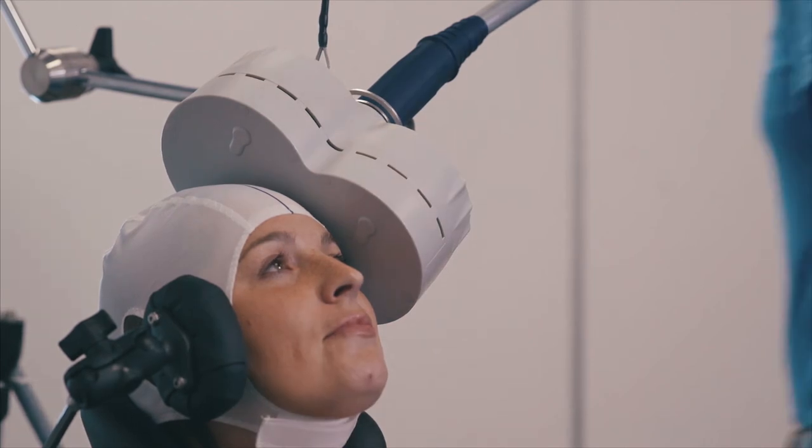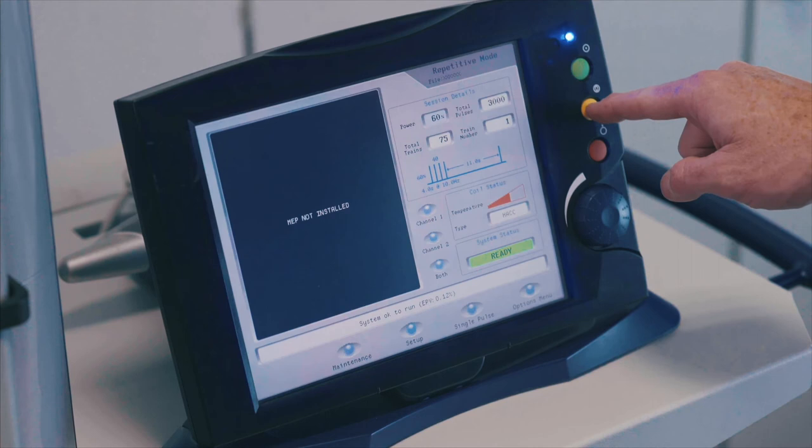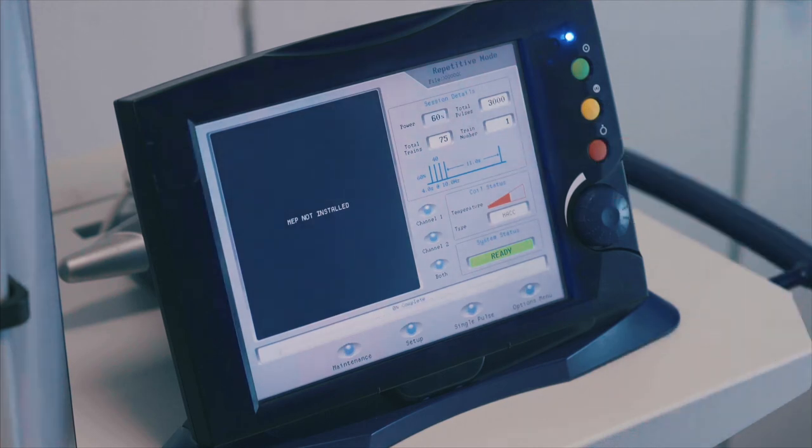Press the green Run button to charge the system and press the yellow Trigger button to begin the treatment. The coil must remain in contact with the treatment site throughout treatment.